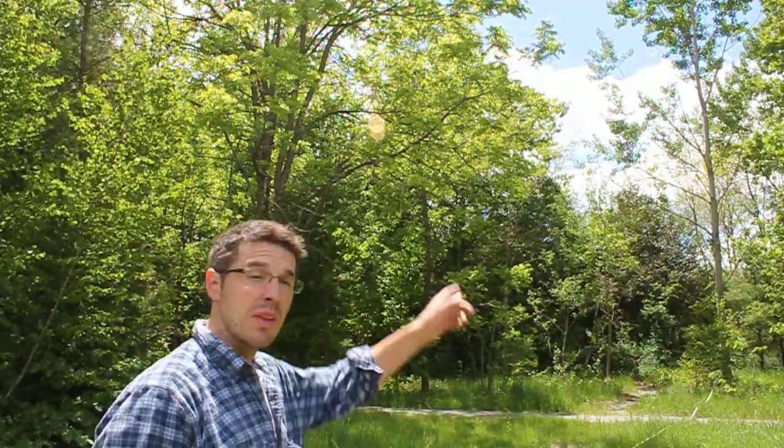With my Suunto clinometer I'm going to be looking at this trembling aspen you can see in the background. I'm going to measure the height with that. On the ground I'm going to use a 1 to 20 meter scale, which gives me a chance to stand back further from the ground to get a better shot of the canopy.